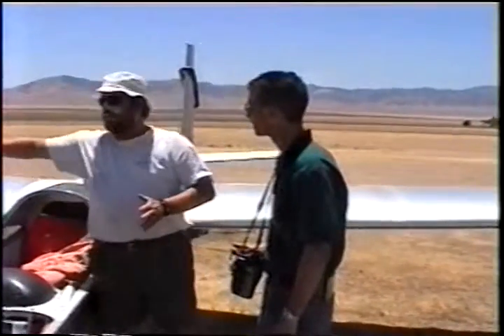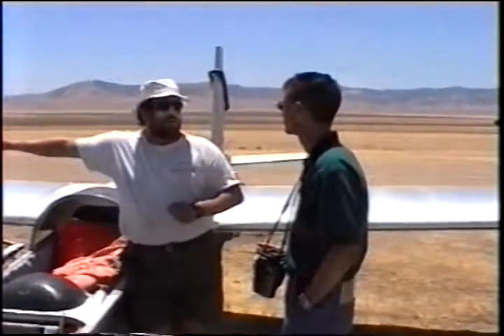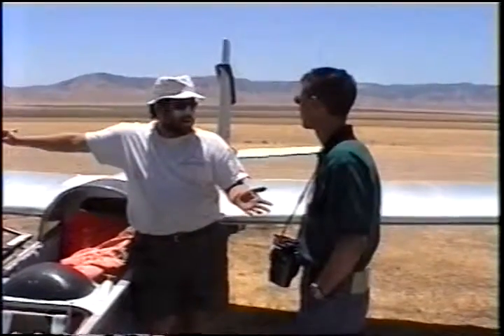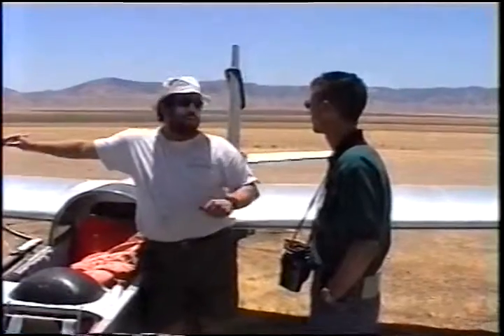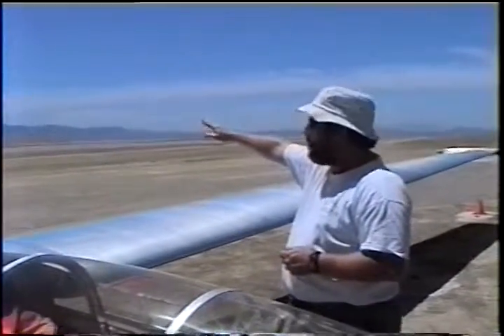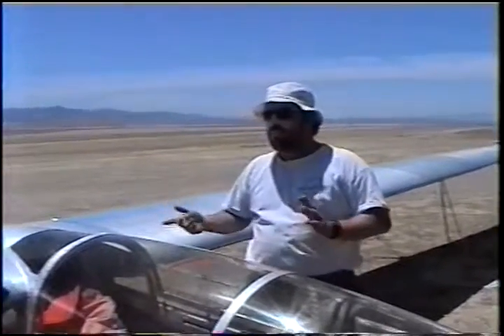At any point during the flight, if I say 'my airplane,' you need to return immediate control to me. And I want you to confirm that. Your airplane pattern will be over that house or at the entry point.